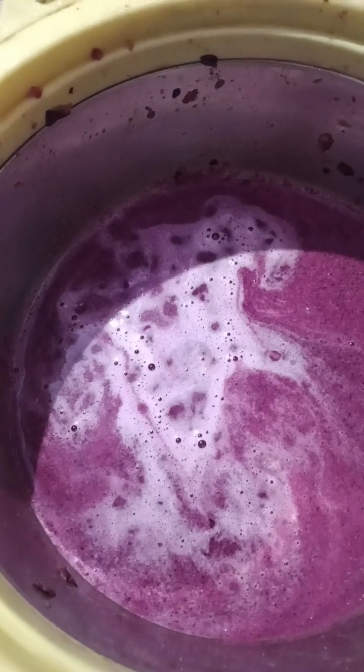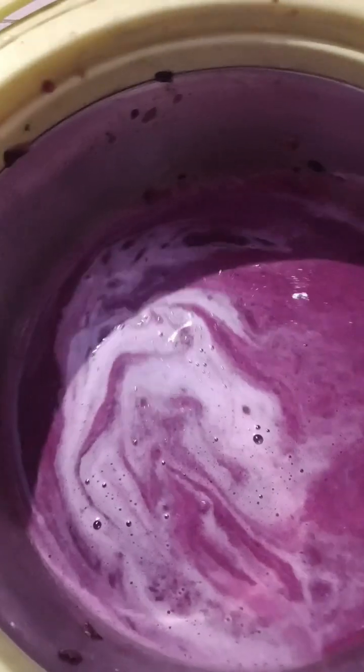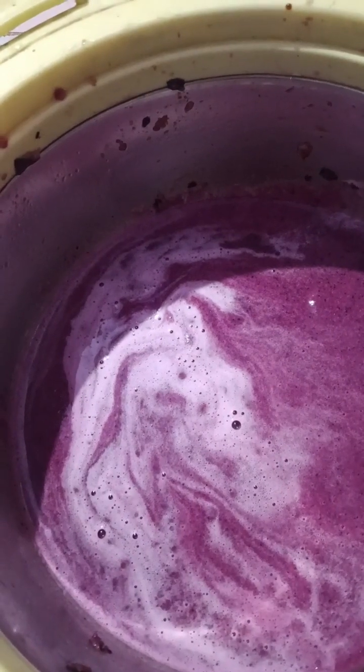If you have any oil, you can add some water and a dim color. I'll add some water from my oil. If you have any water, you can add a super color.